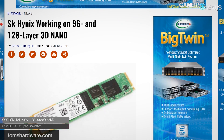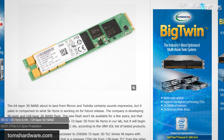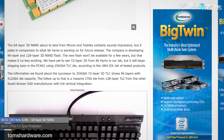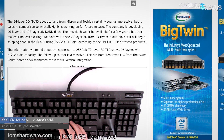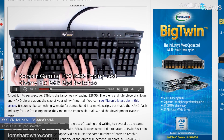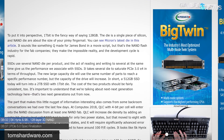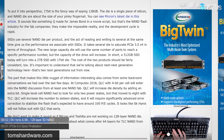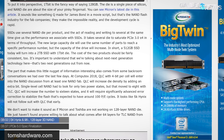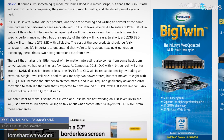Moving on to industry topics: SK Hynix's 72-layer NAND is on track to ship this year, and they've announced they're working on NAND with 96 and 128 layers respectively. This will allow for 512 gigabit and one terabit die capacity — one terabit being 128 gigabytes on a single die, which is extremely dense data storage. Micron and Toshiba are working on 64-layer 3D NAND as well, which should ship sooner than SK Hynix's multi-year project.